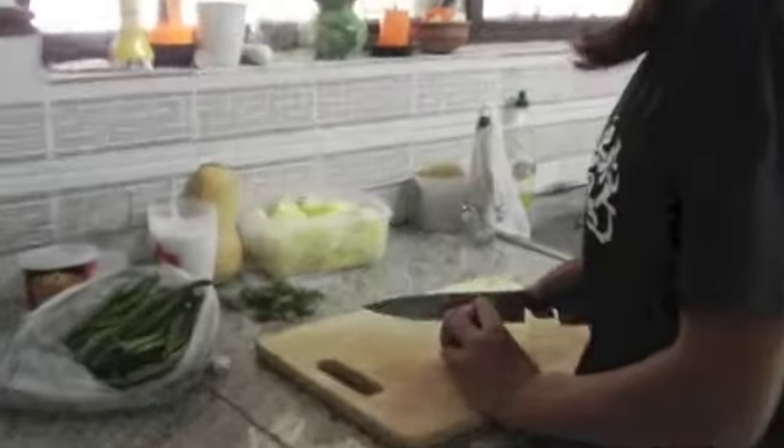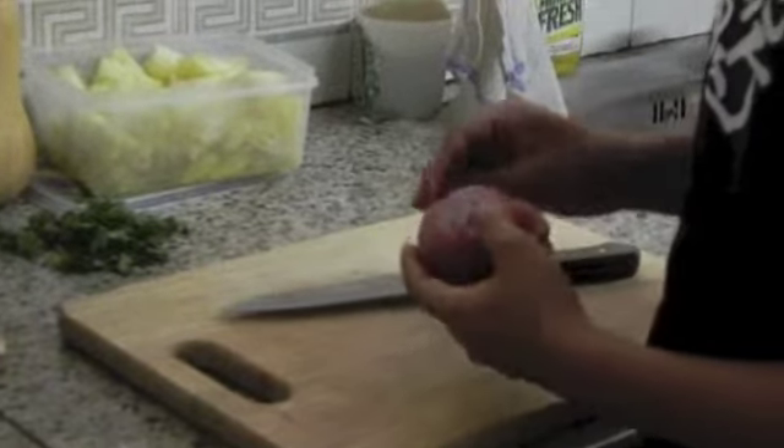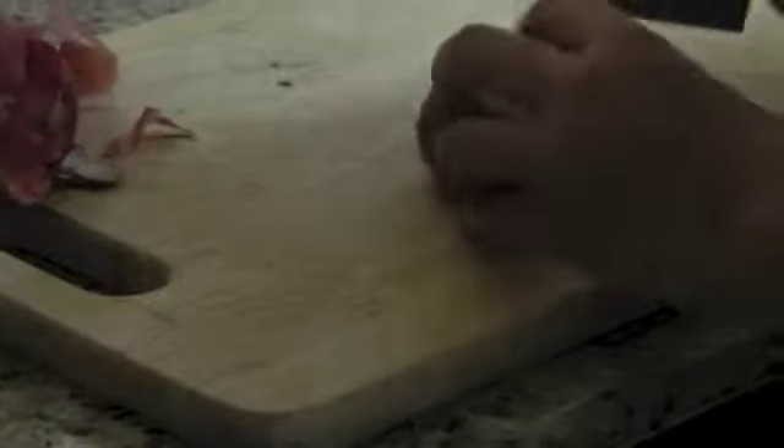First, peel and chop the onions. Next, chop the onions into dices.